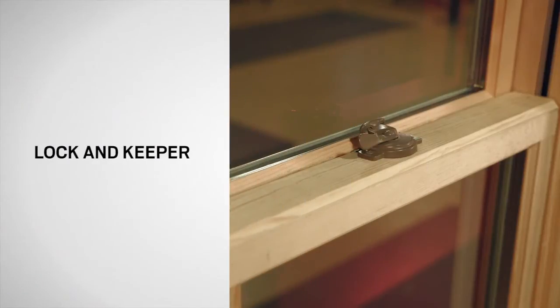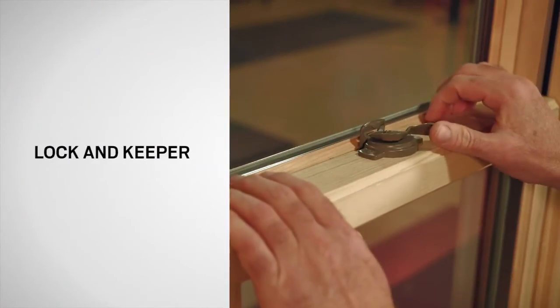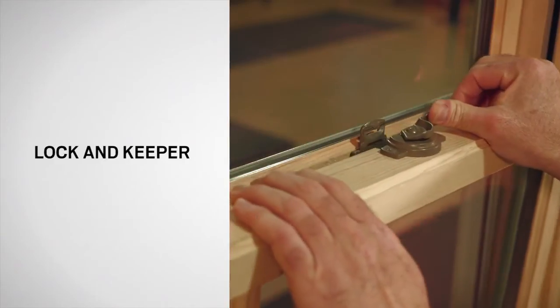The A-Series window has a lock, which also functions as the tilt latch release, and a keeper, which is the receiver on the sash that the lock engages.